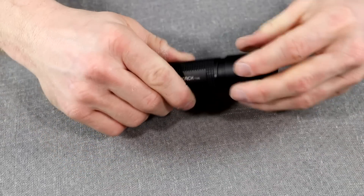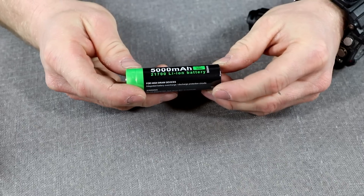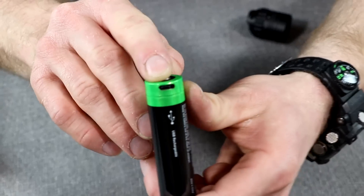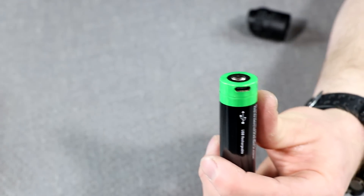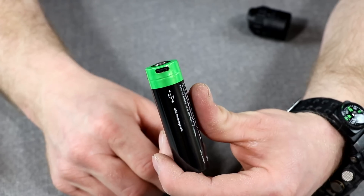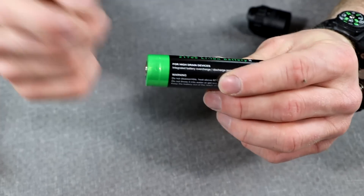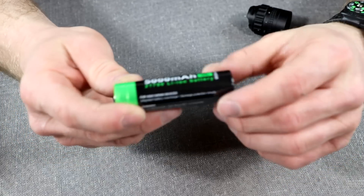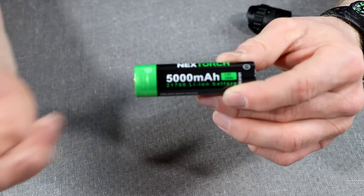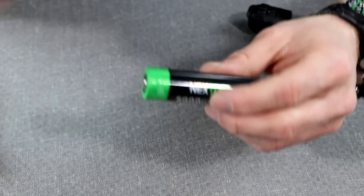For everyday use, the battery function is actually pretty good. Inside is a 5,000 mAh 21700 battery branded by Nextorch. It is USB-C chargeable, so you can use the same charger as your cell phone. It also charges pretty fast, and there's a little indicator light on top for charging status. If you're on a search-and-rescue operation and the light starts going dead — they claim a three-hour runtime at high, though I didn't test it — you can charge it in the car with the same USB-C cable you use for other devices.